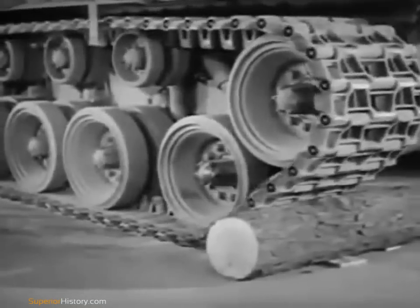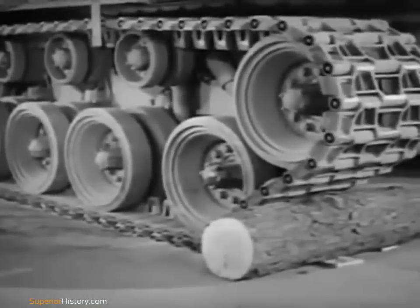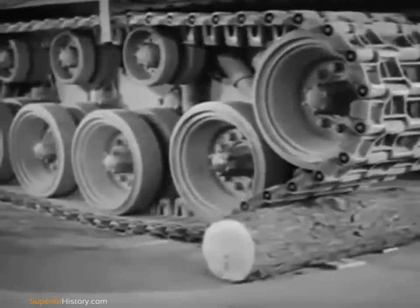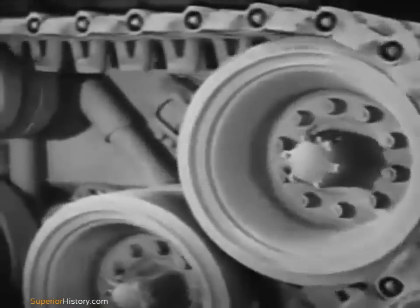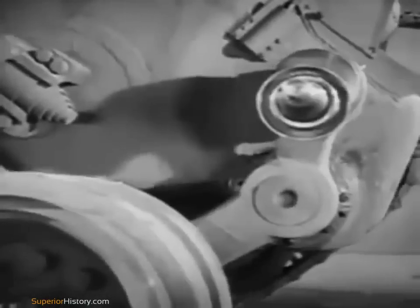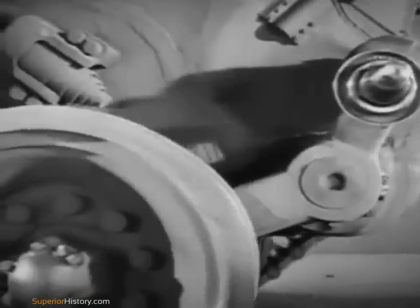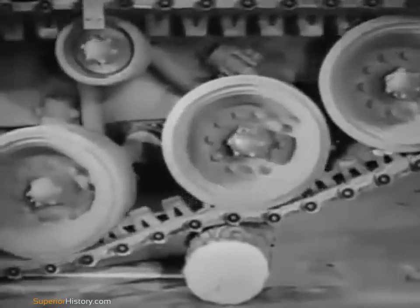To maintain track tension, there is a compensator wheel mounted on either side at the front. The compensator wheels keep the tracks tight even when going over an obstacle. A bar connects the compensator wheel spindle to the front road wheel. When the front road wheel is lifted, the bar moves the compensator wheel forward, taking up the slack. Here's the way it works with the wheels and track on.